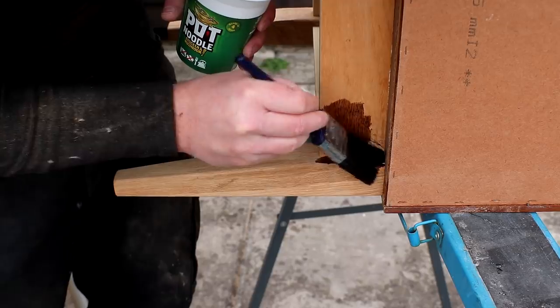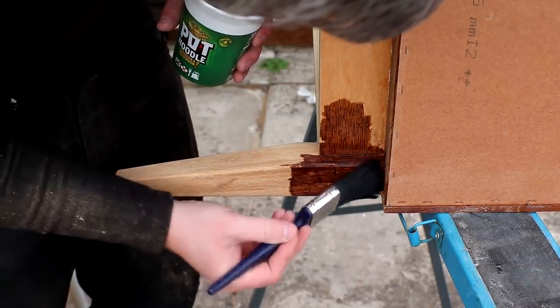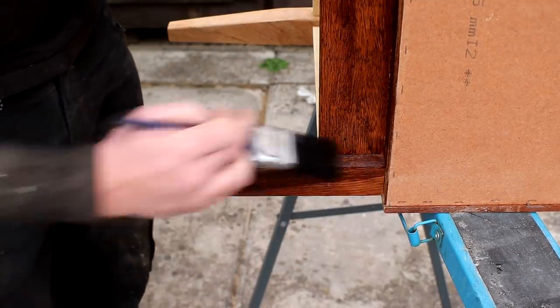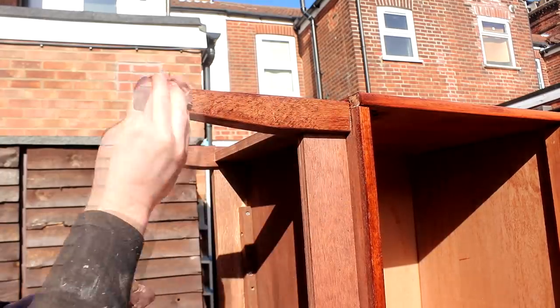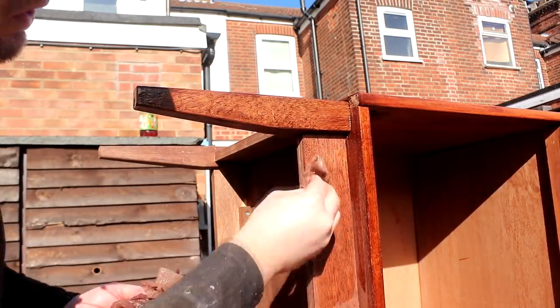I used a walnut stain to add a darker colour tone to both the legs and the apron rails and blend everything together. This colour would be darker than the teak colour of the rest of the unit, but it looked pretty good to me. Although it did have a bit of a reddish colour tone to it, so I added some boiled linseed oil once the stain had dried just to give it more of an amber colour tone to better complement the teak.